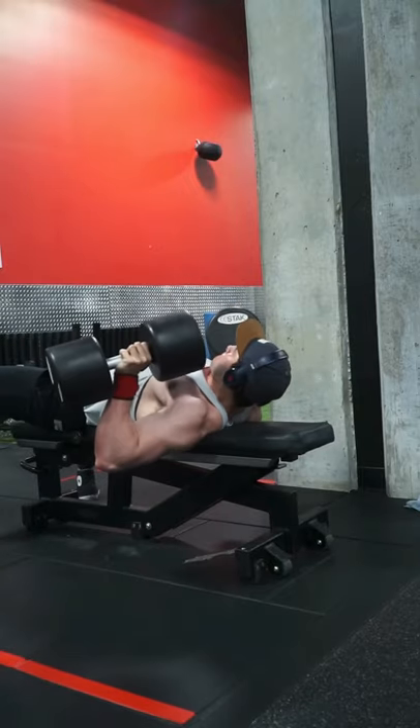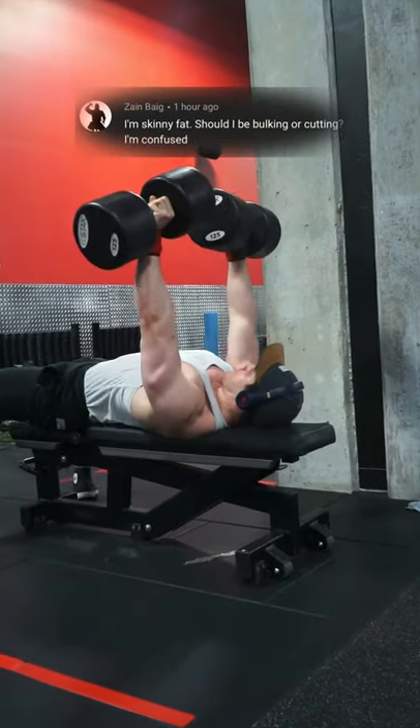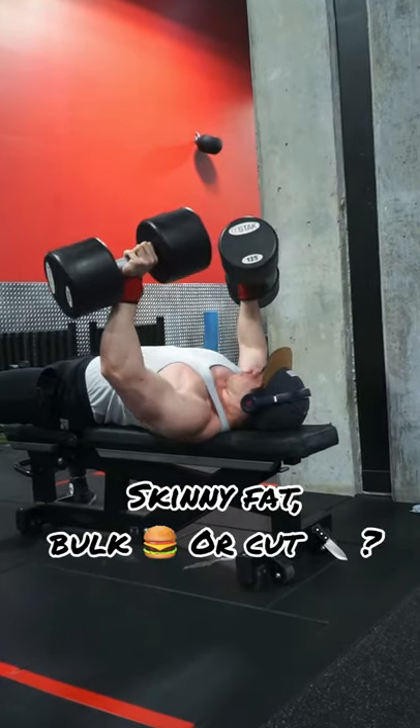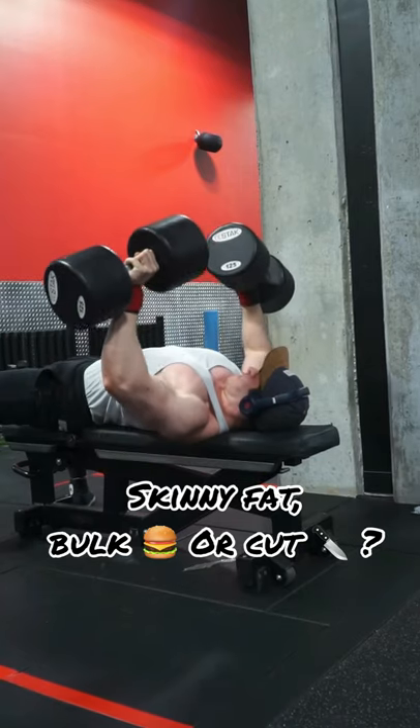In today's video I want to answer a YouTube question asking: I'm skinny fat, should I be bulking or cutting? I'm confused. Because of the nature of this question, I'm going to assume that you're a beginner or have just started your fitness journey inside the gym.